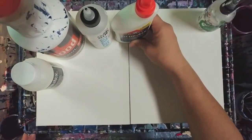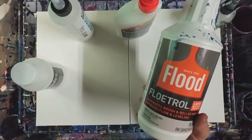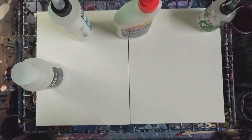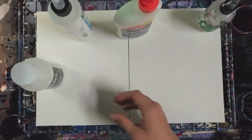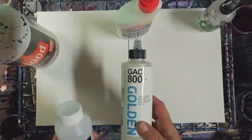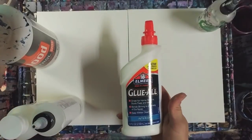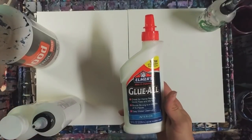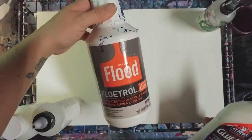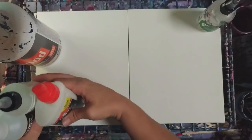There is pouring medium. A popular one is called Flowtrol — it's a paint conditioner. You mix it with your paint and it makes it more fluid and helps the paint bind together. You also have Liquitex pouring medium and Golden GAC 800, which are more expensive. For cheaper options, Flowtrol or glue work well.